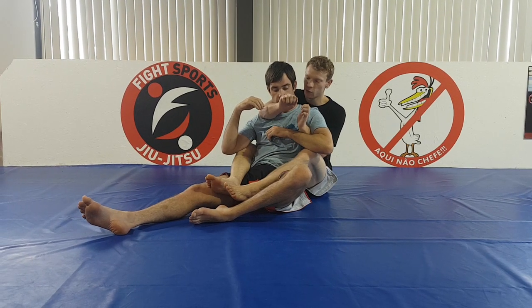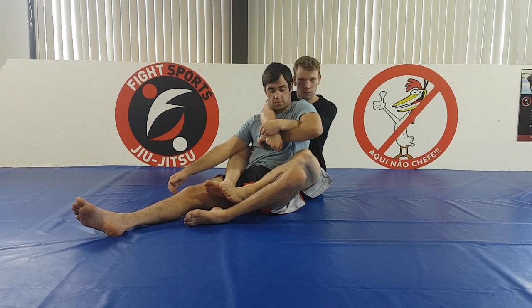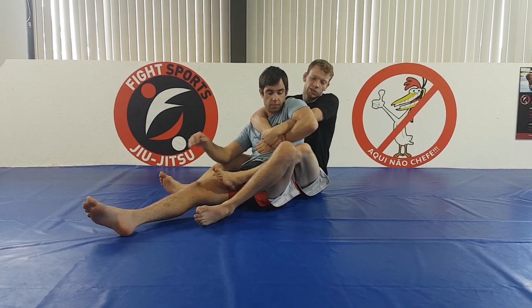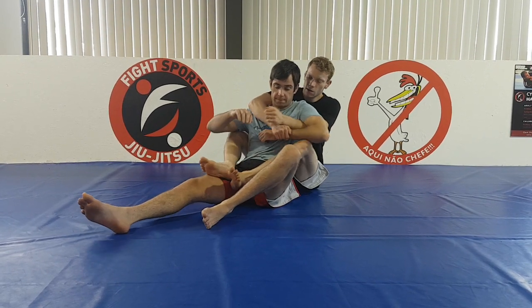So I grip with no thumb, and I roll my wrist down towards the inside of my forearm, and I stretch my hands. When I stretch my hands, it pops my elbow up and creates tension on his arm. So you can see if he tried to turn into me, there's a lot of tension here, and it controls him quite effectively.